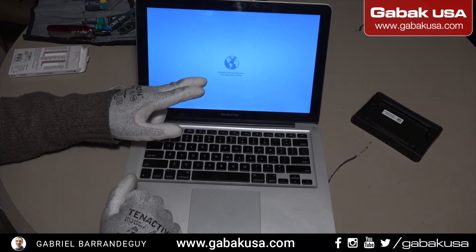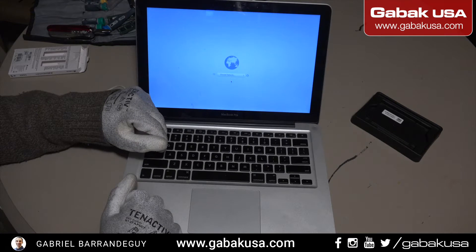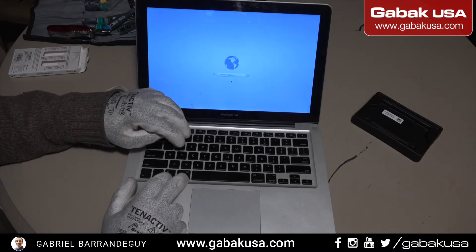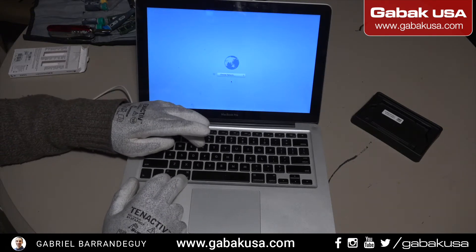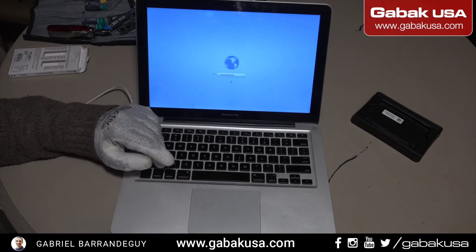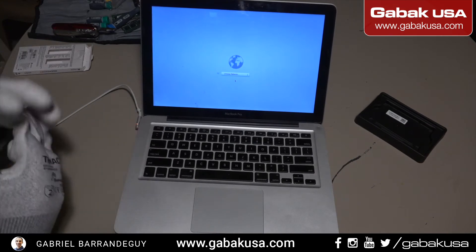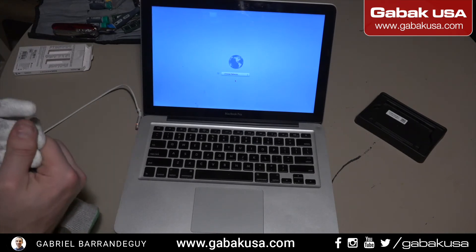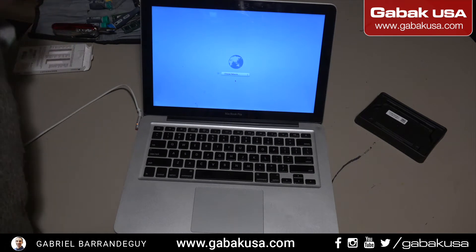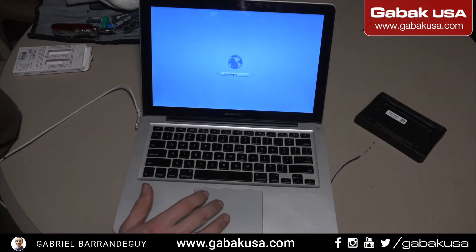Now we have this computer starting from internet recovery by pressing Command+R. You will have that option. So now we're going to take off the gloves so that way I can make it work.